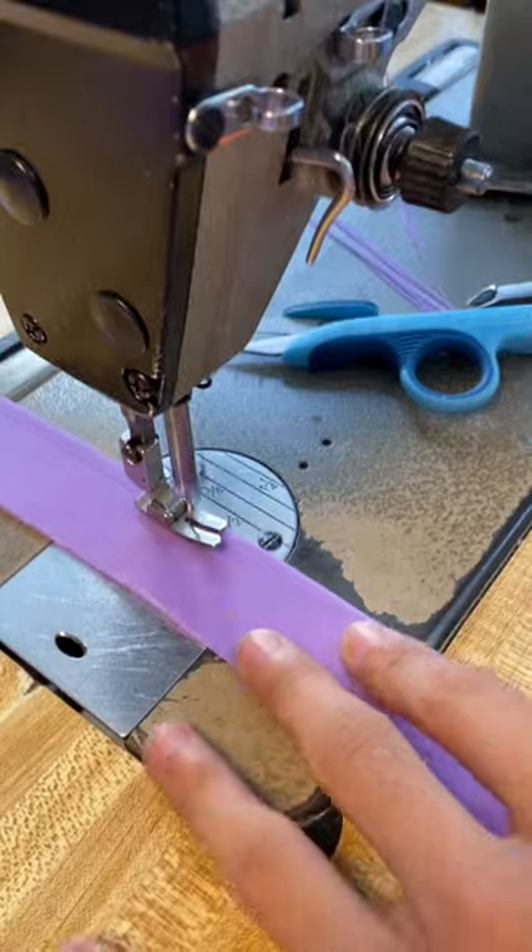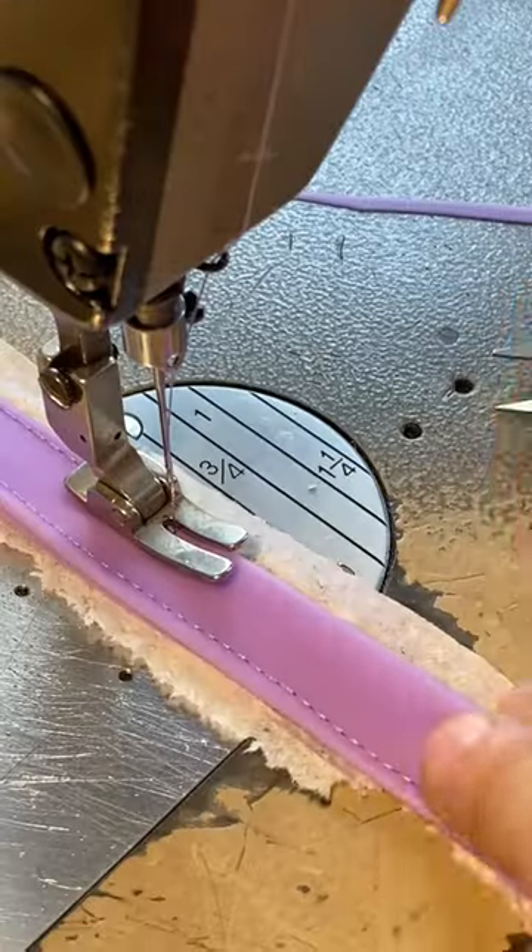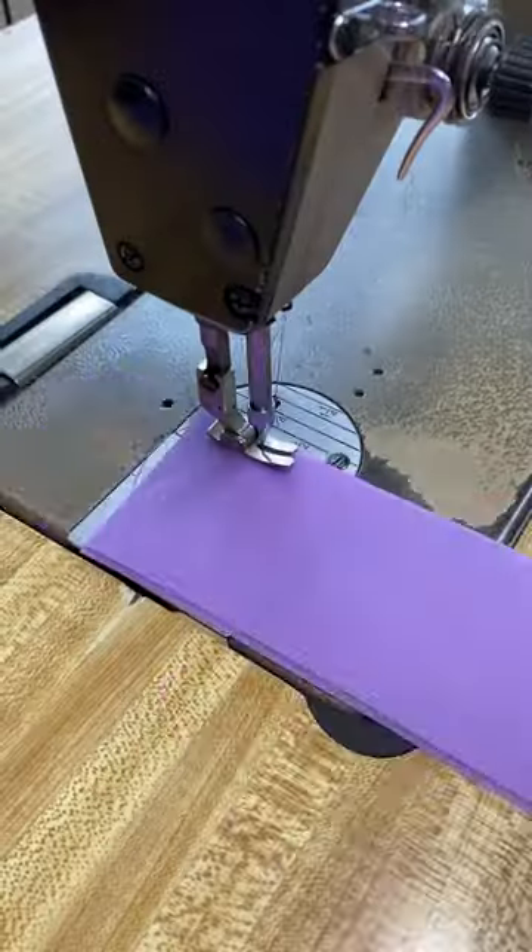Shoulder strap to the strap to the bag connected with the D-ring. Let's go! Here's the pulley straps — three quarter inch finish.